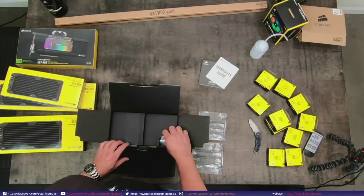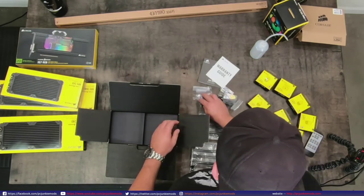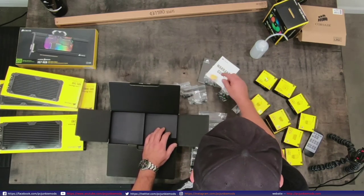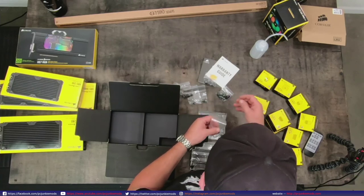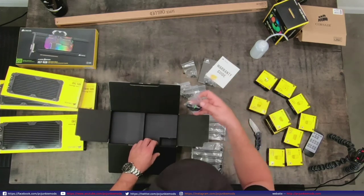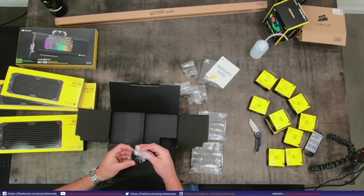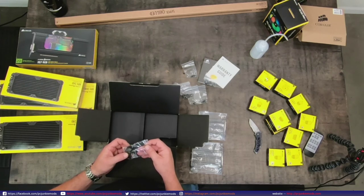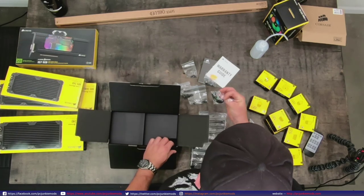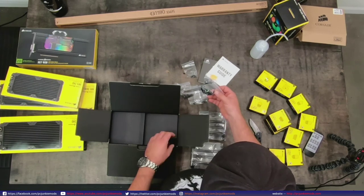I'll look at the instruction manual in a minute to confirm that. Inside here you've got a bunch of different screws, standoffs, and some caps to close your reservoir. It even comes with a temp sensor - wow. I'm not a big temp sensor fan, but this one I would use - I'd plug that directly into my Commander Pro. I wouldn't mind knowing the temperature of my liquid for sure.